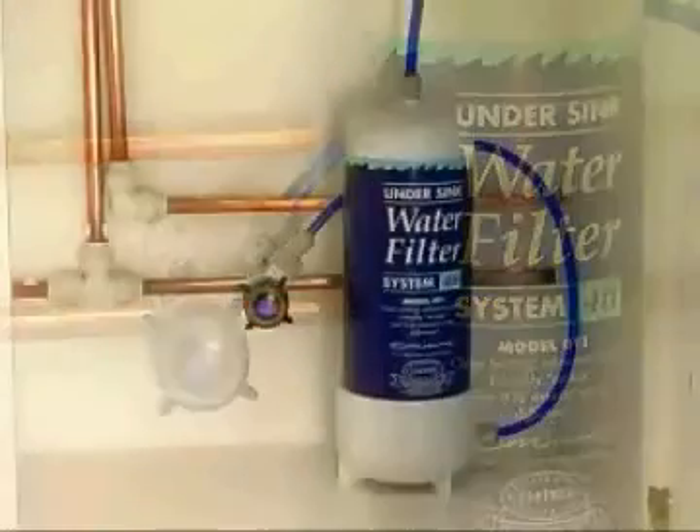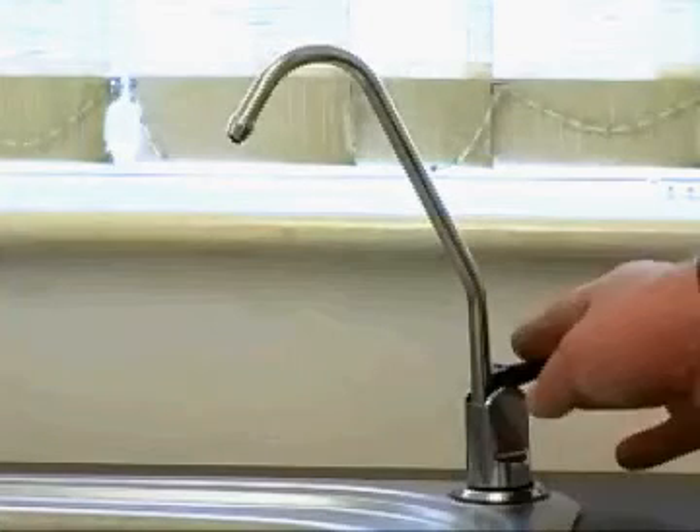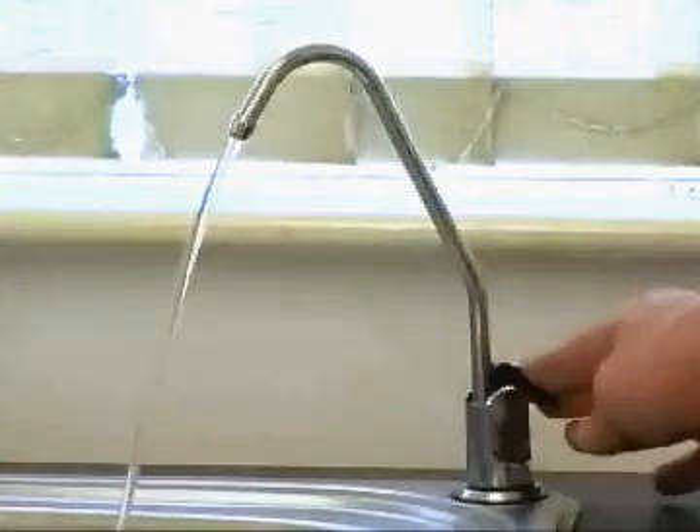Move the tap lever to the closed horizontal position. Your filter is now ready to use.